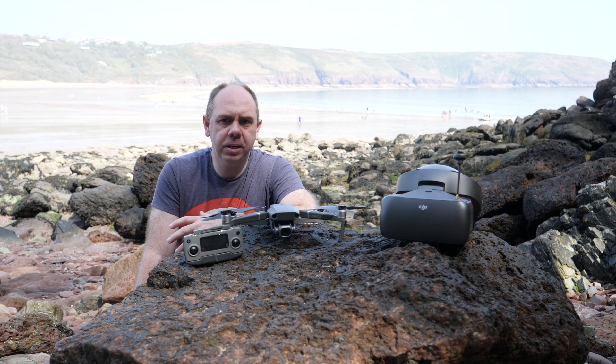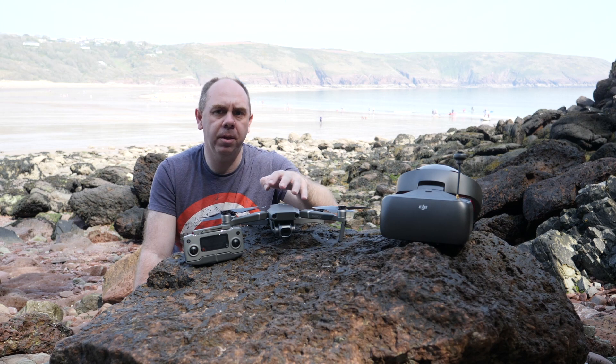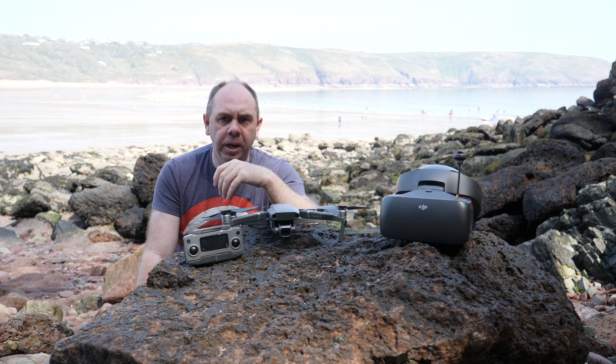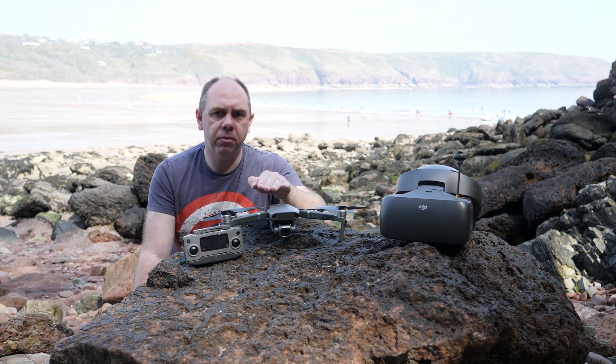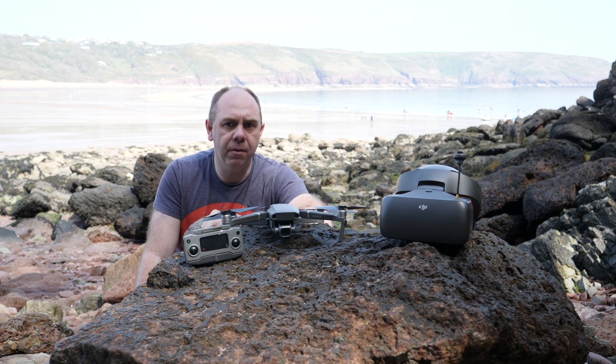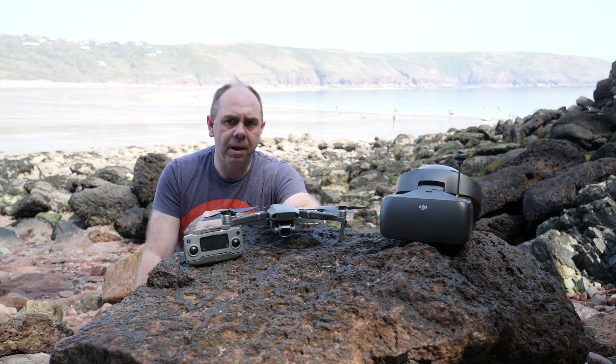Hello there and welcome back to the channel. In today's video we are going to be talking about the DJI Mavic 2 Pro and the Mavic 2 Zoom, as well as the DJI Goggles Race Edition — specifically the new firmware that released for the Mavic 2 models earlier this week, as well as some issues people have been having with the DJI Goggles Race Edition when trying to use it with the Mavic 2.